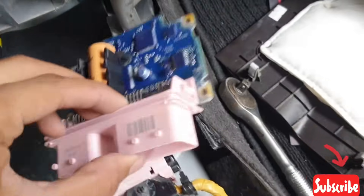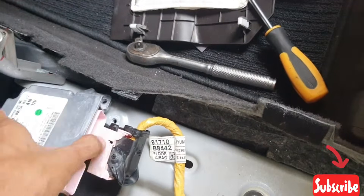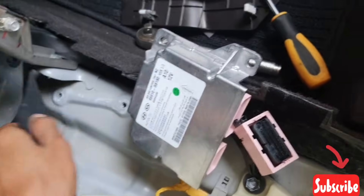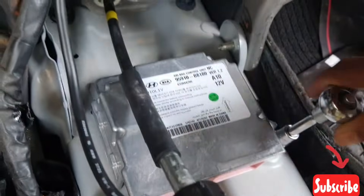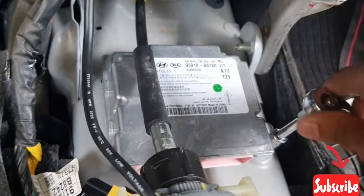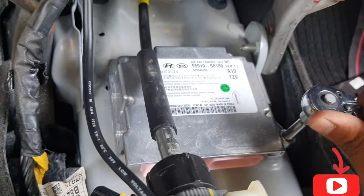Remove the OBD wire, turn ignition off, and remove your old ACM. Fix in the new airbag module. One important thing: if you replace any airbag module, you must fix it properly, then program it — fully tight.